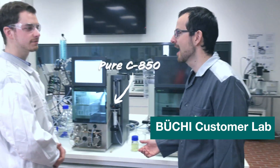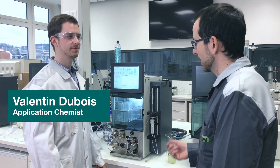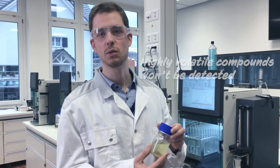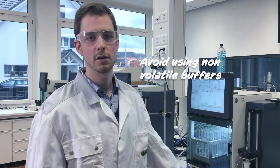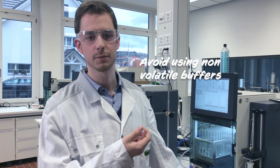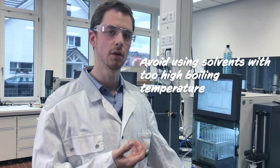Hey, Valentin. Hi. I'm sure you already had issues with your ELST signal. Sometimes, yes. Can you tell us what we can do from the application side to prevent these issues? If your sample is too highly volatile, it gets evaporated — with samples such as vanillin. Another problem is when you have a too noisy ELST signal, which means you are using a non-volatile buffer such as phosphate or citrate. In this case, you should go for formic acid or acetic acid instead. Or sometimes you are just using a mobile phase with too high a boiling temperature, such as DMSO, and you would also get a noisy ELST signal. Thank you very much for explaining.